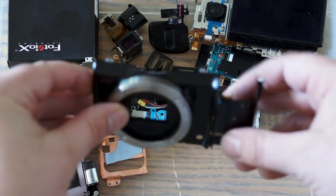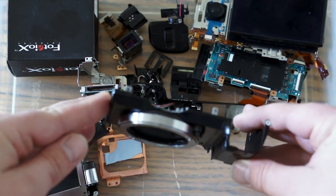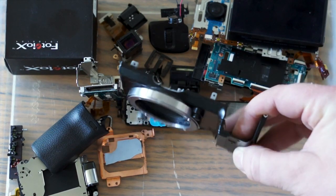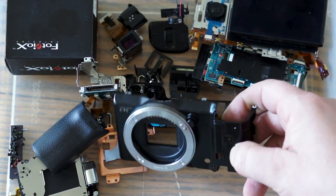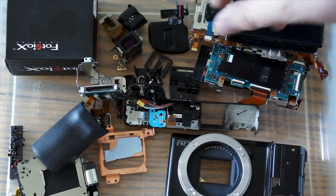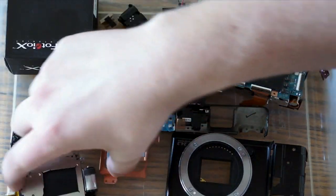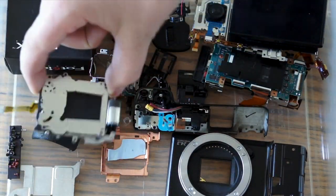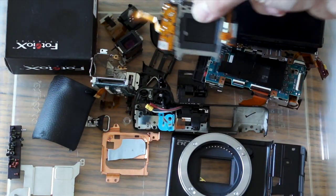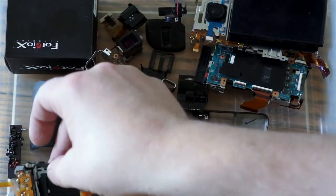Anyway, check this out — this is what actually broke right there on the bottom. Bring it down a little bit so it's sharp. See that? The tripod mount ripped right off, and I was hoping to get that fixed but it just wasn't an option. I think I have that part. And this other part here is the shutter mechanism — it's really cool.